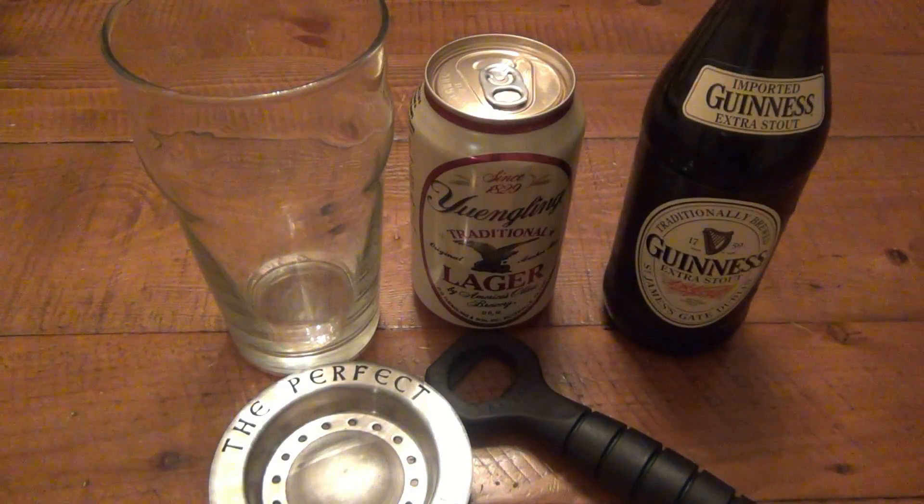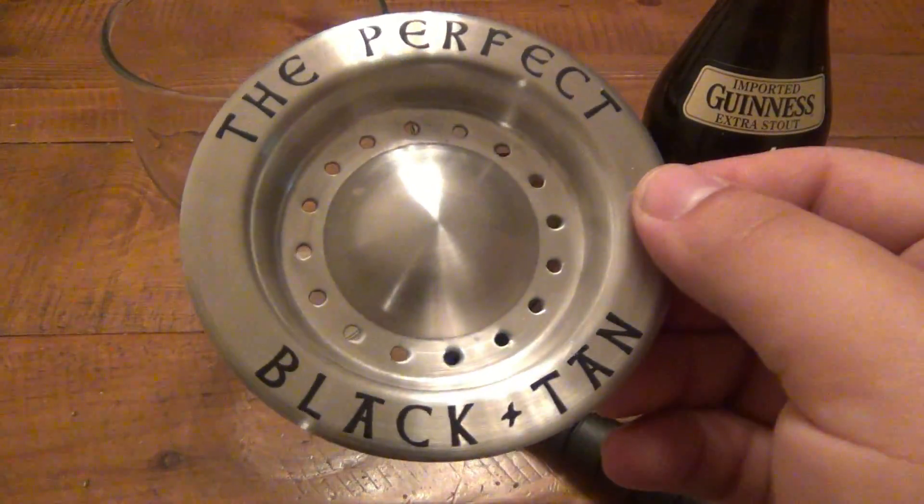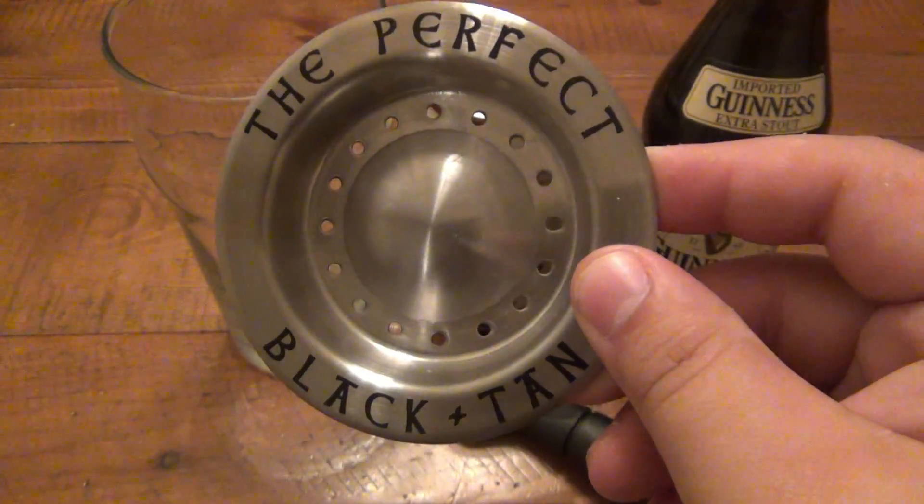What's going on guys? Today I'm trying my hand at a true black and tan, because I saw this — it was a total impulse purchase. This is called the 'Perfect Black and Tan' — it's basically just a tool to pour this more successfully.